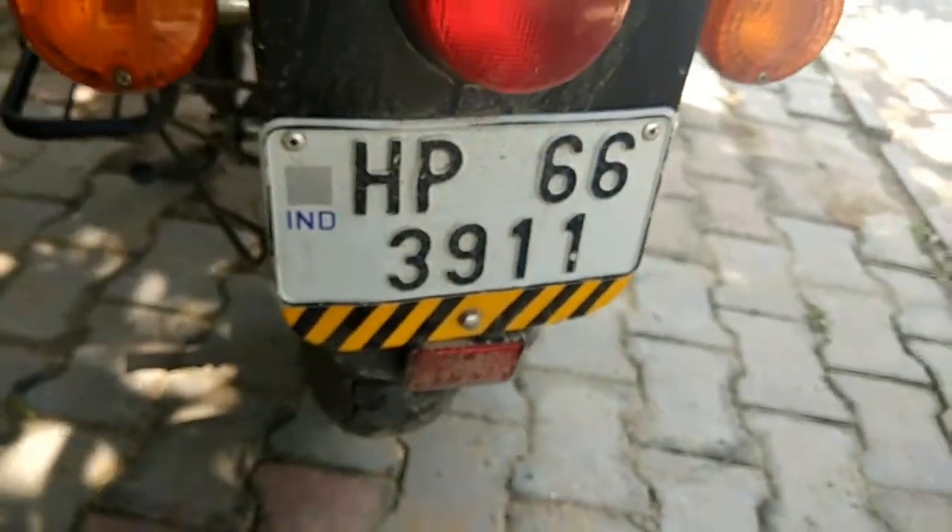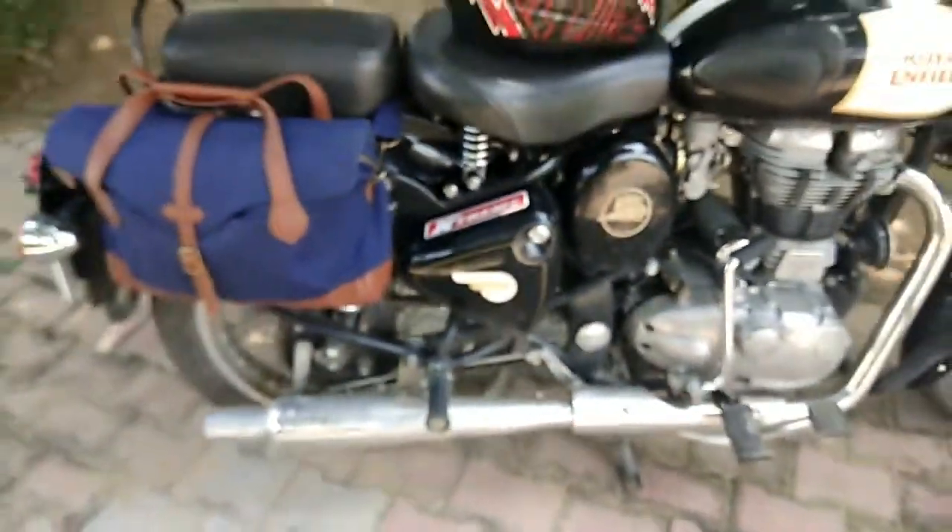And then I have this yellow and black taping for night riding. Yeah, that's pretty much it — I don't have many additions to the bike.